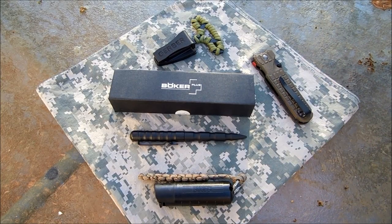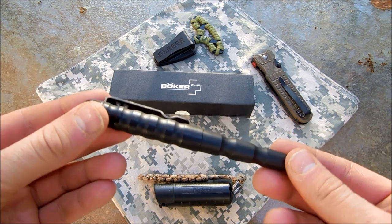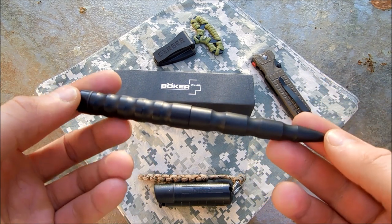Hi, it's Mr. Leonidas here, I hope you're doing well. I just want to show a really neat addition to any self-defense kit or especially an everyday carry kit.